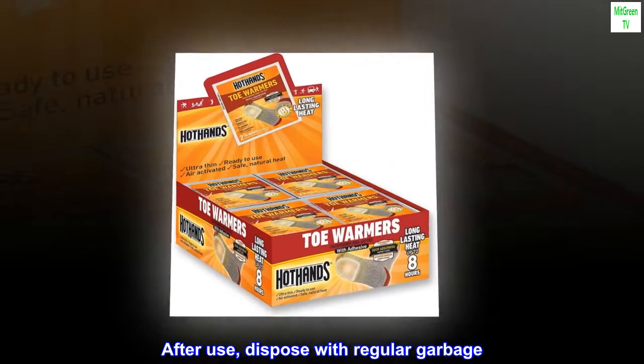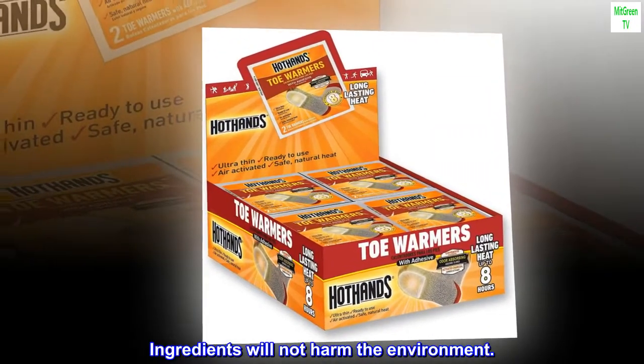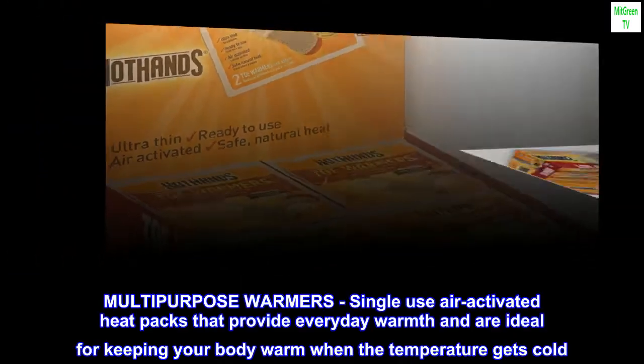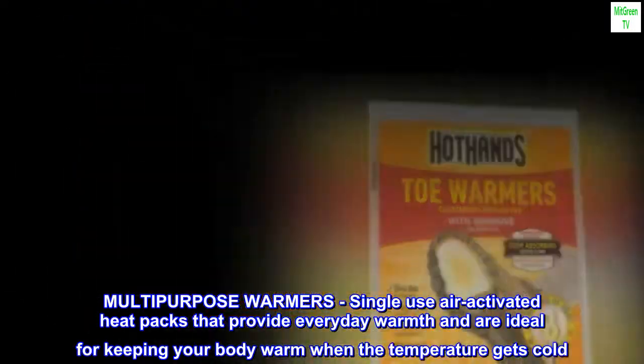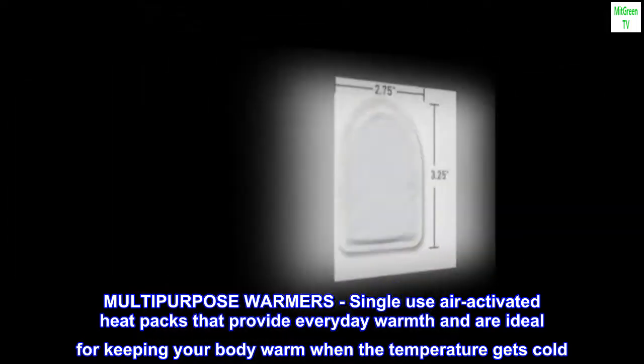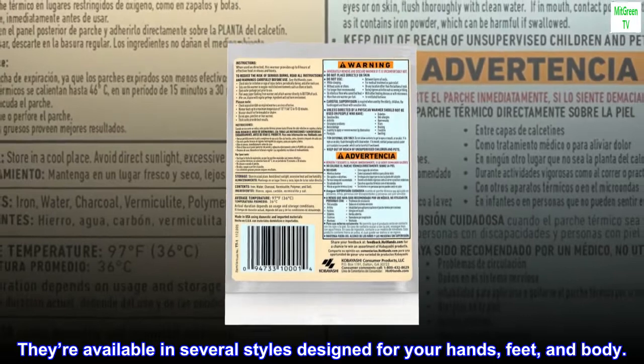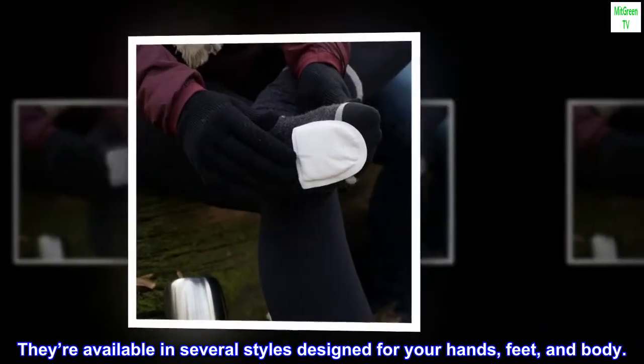After use, dispose with regular garbage. Ingredients will not harm the environment. Multi-purpose warmers — single-use air-activated heat packs that provide everyday warmth and are ideal for keeping your body warm when the temperature gets cold. They're available in several styles designed for your hands, feet, and body.